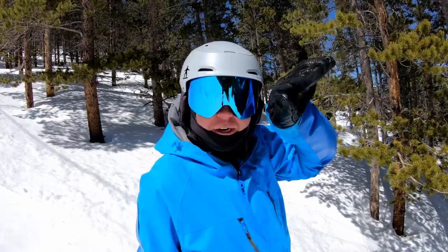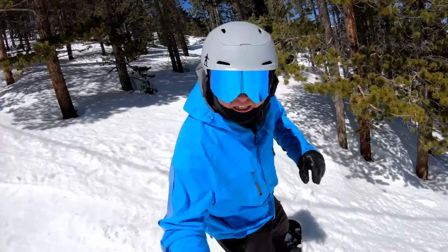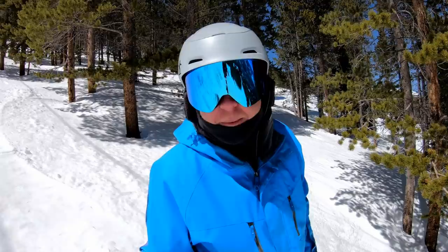It's the tilt of your bindings' high backs. When I see people trying to carve down the mountain and they are extending their legs completely straight and having to hunch over to stay balanced, I can see it from a mile away when they have no forward lean.